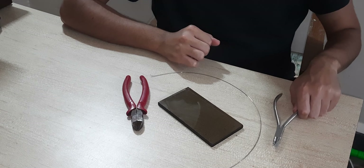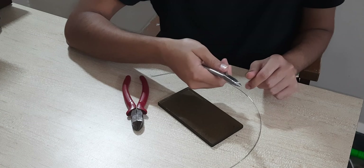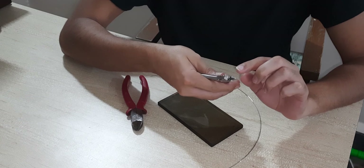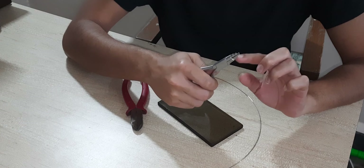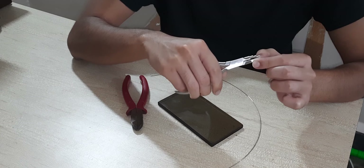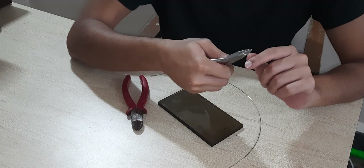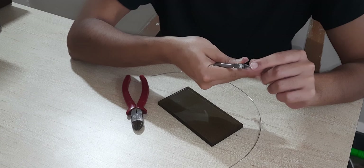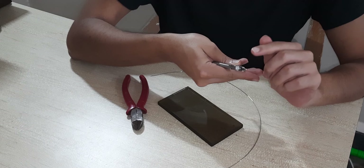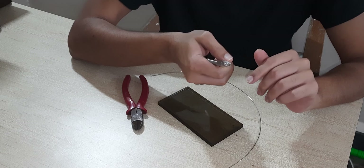First and foremost we have to check whether the universal plier is good enough or not. There are two things we check: first, when we close the two ends of the plier there should be no gap between them, which shows it will have a good grip on the wire. Second, the more pointed the tip of the plier, the better, so that we can make proper and accurate bends.